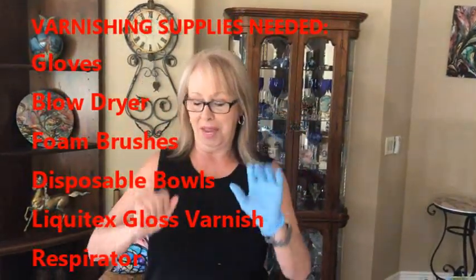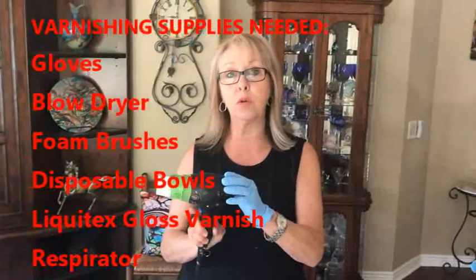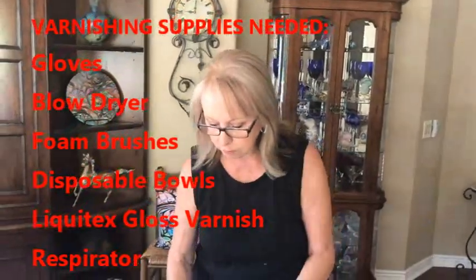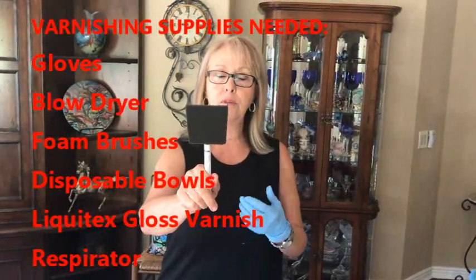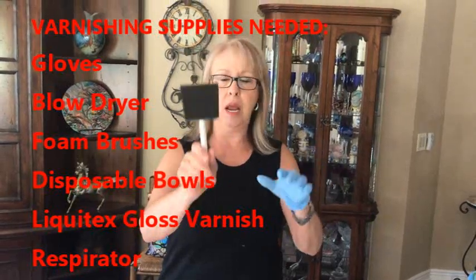Another question I've had a lot is how to varnish. People are afraid and scared to varnish — it's very easy. Resin is a little bit more complicated, but varnish is not. I put three coats of varnish on. What you'll need is one glove — or two — a blow dryer that has a cool setting (you have to have it on cool, this gets rid of bubbles), and a paint pad. I don't use a brush because it causes brush streaks and little hairs come off.